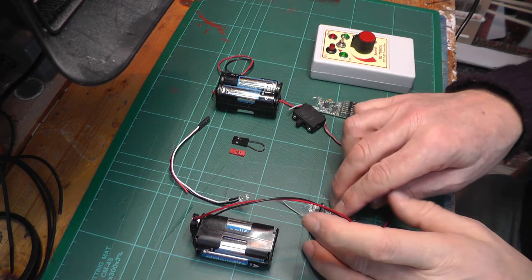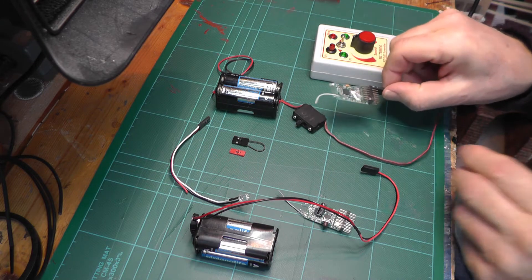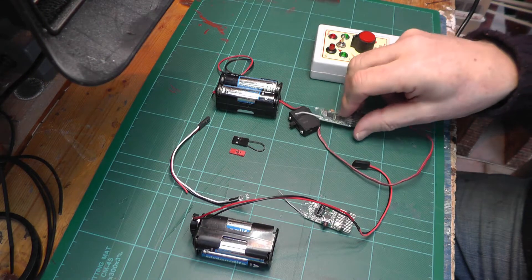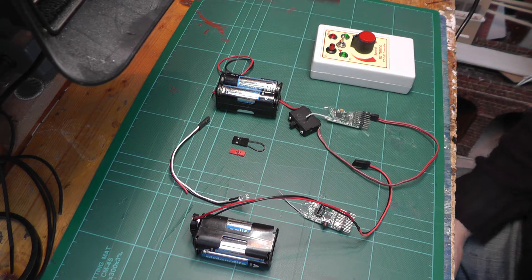So here we go. I'm wanting to reprogram this RX-102 receiver so that I can use it with a MyLocoSound sound card to trigger the additional effects such as the whistle and the safety valve blow off and so on.